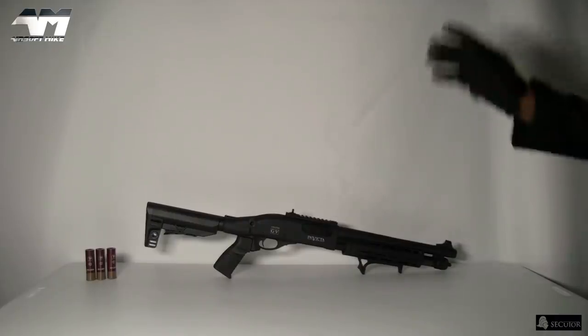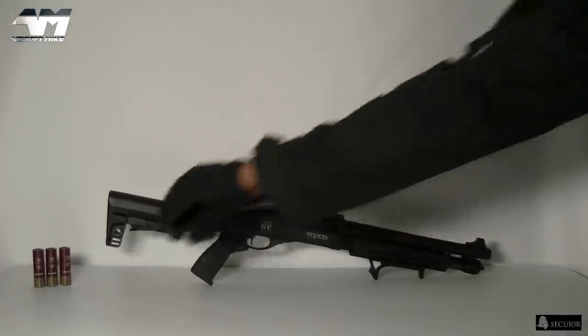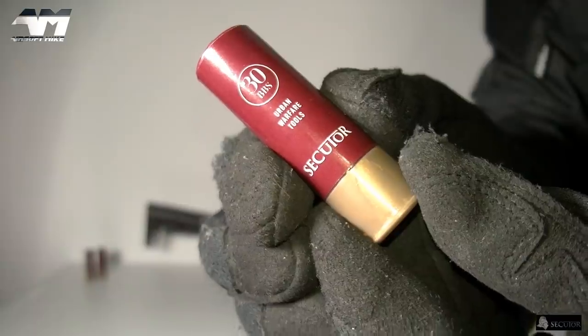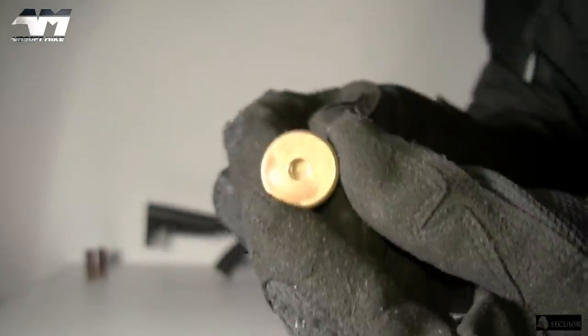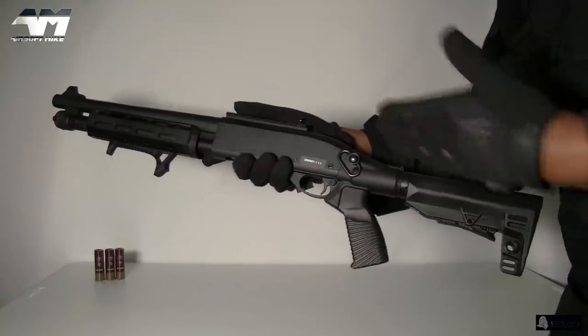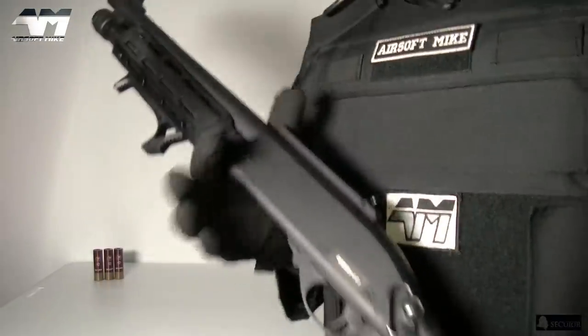How does it perform? Well let's go through the features and then we're gonna get this bad boy ready. What I love about this the most — let me grab one of these shells right here. This shell alone holds 30 rounds. And the cool thing about it — you don't put the gas in the shell. The gas goes in the shotgun itself.